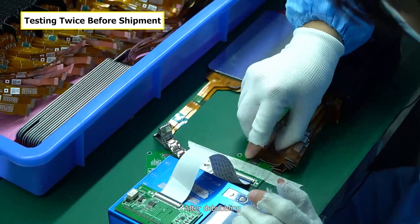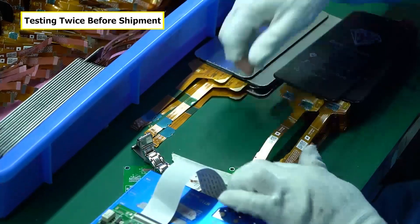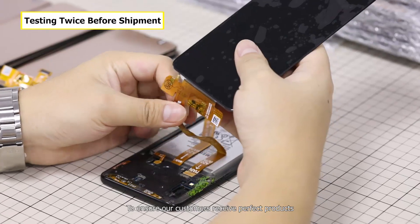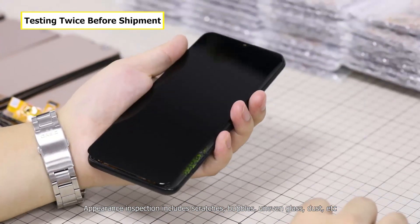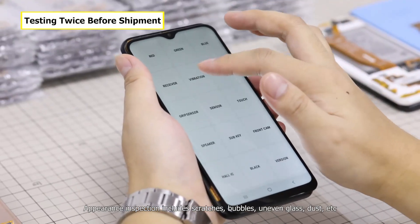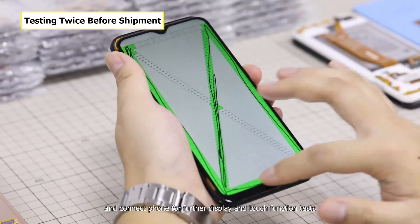After debubbling, we inspect screens a third time to prevent any defects. To ensure our customers receive perfect products, we inspect them again before shipment. Appearance inspection includes scratches, bubbles, uneven glass, dust, etc. We also connect a phone for further display and touch function tests.